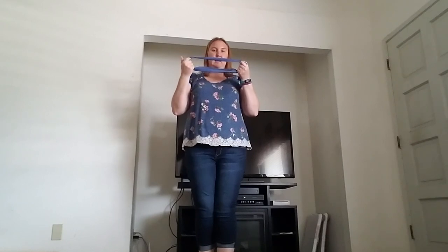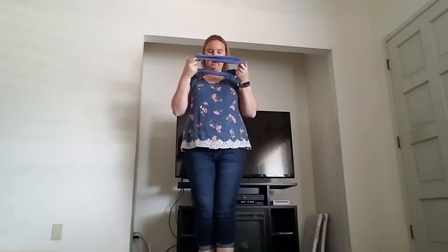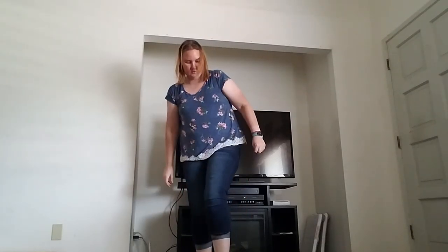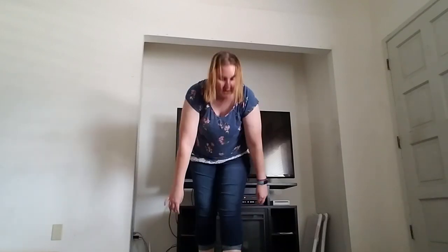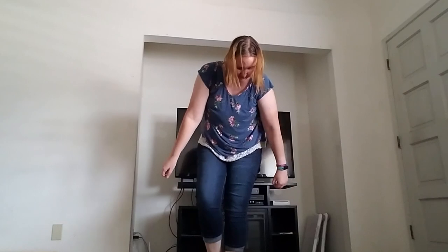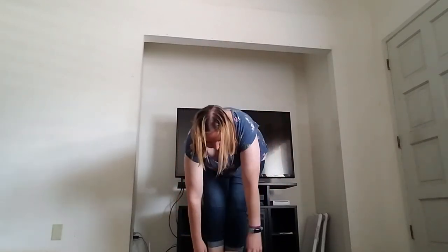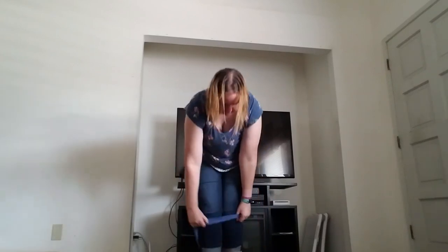So you want to take a band, like a TheraBand, and tie it in a knot or get one that's already in a circle. Step into it. Be very careful because you don't want to trip yourself. I'm going to be very careful because I don't really feel like falling over right now. Not that I ever feel like falling over — it's just sometimes it happens.